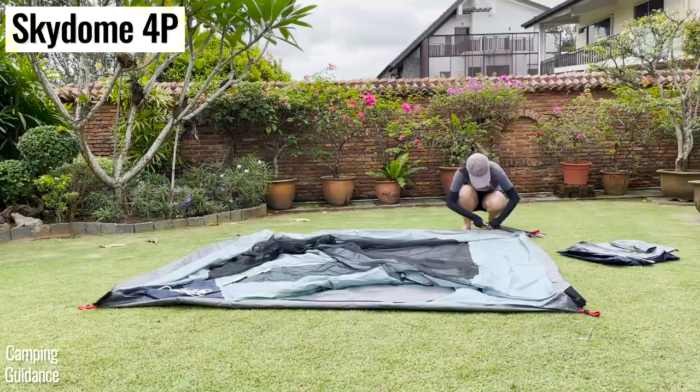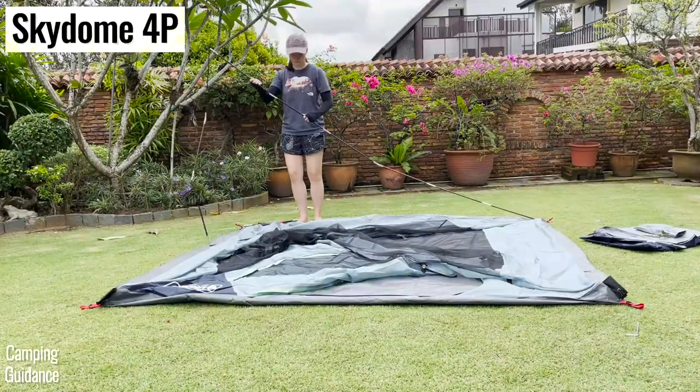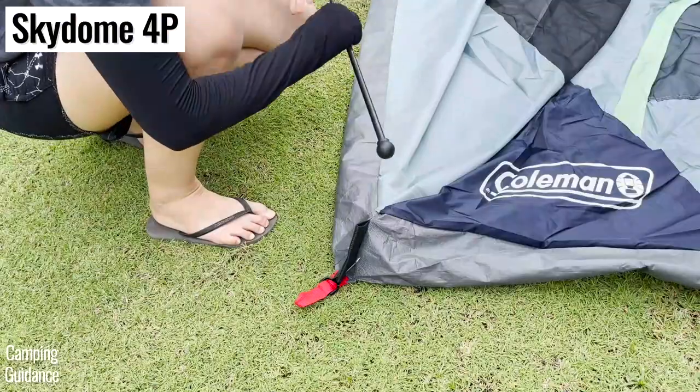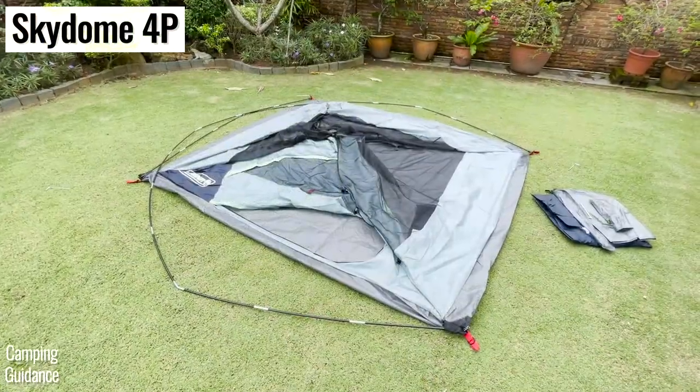On the other hand, the poles of the Skydome tent are only pre-attached to the back of the tent, so you still have to put the entire pole together and then secure the fast-fitting feet at the other end into the pole pockets sewn to the corner of the tent.